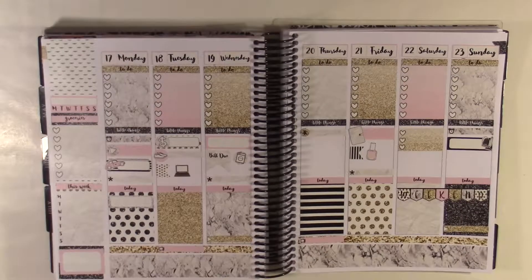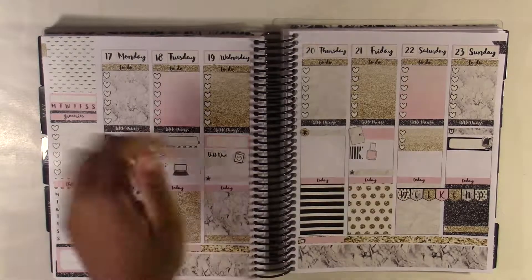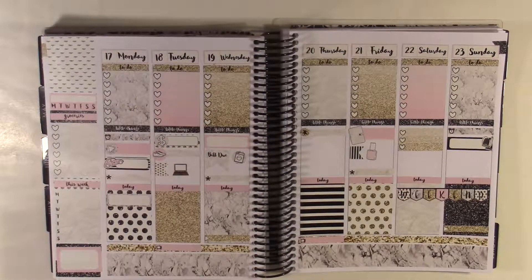And this is my finished spread — it's so pretty, I really love it. I hope you enjoyed this video. If you did make sure to give a thumbs up, subscribe, leave comments and I'll see you next time. Bye!